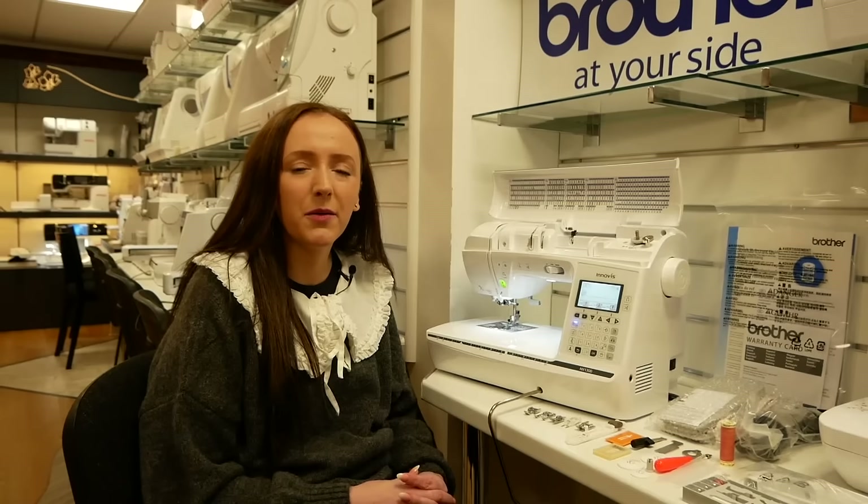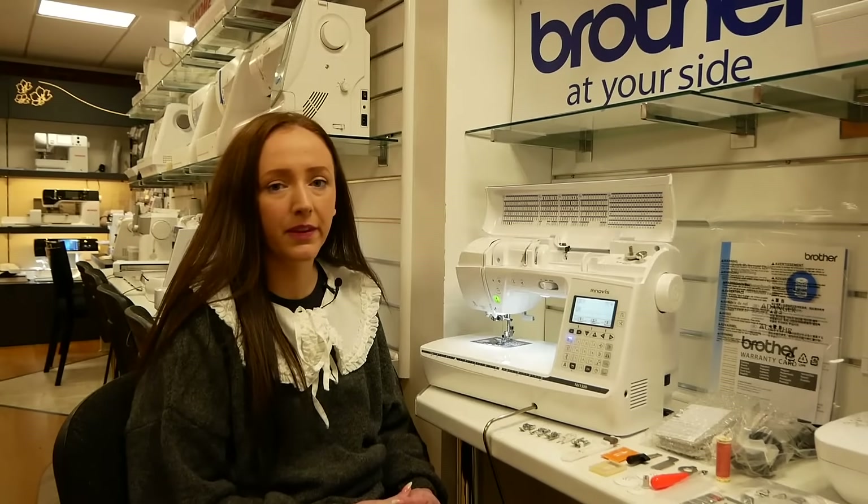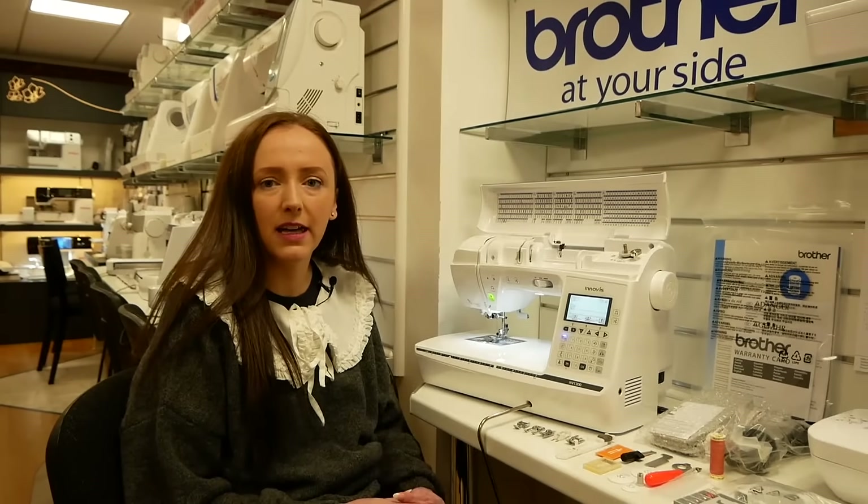Hello, thank you for joining us again on our YouTube channel. My name's Charlene and I'm the assistant manager here at the Frank Knut Sewing Machine shop in Birmingham. In today's video we're going to be taking a look at the Brother Innovis 1300 machine. Really great machine, sews very well, has lots of great features and some good accessories.